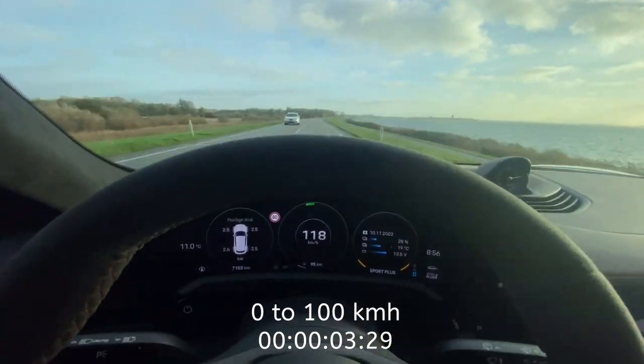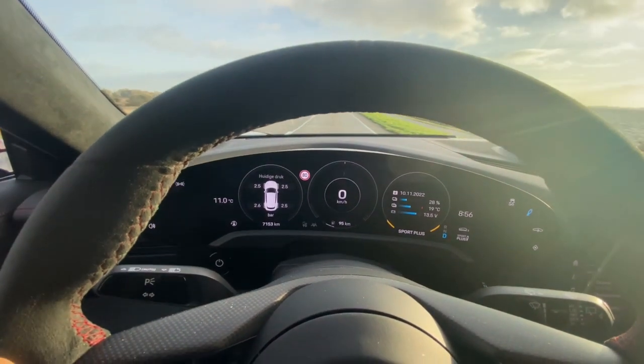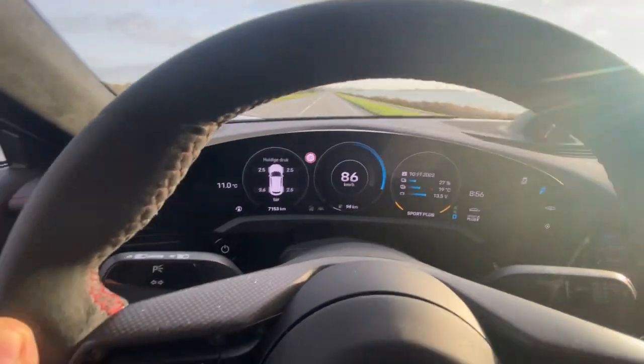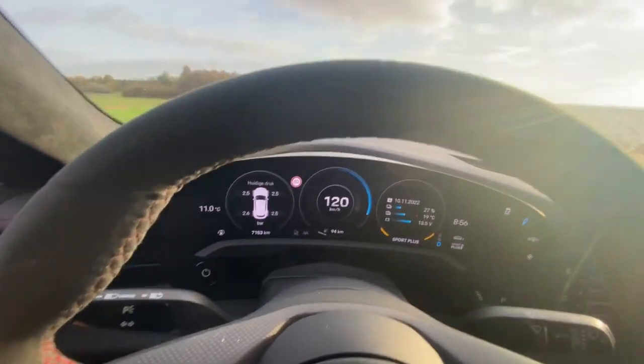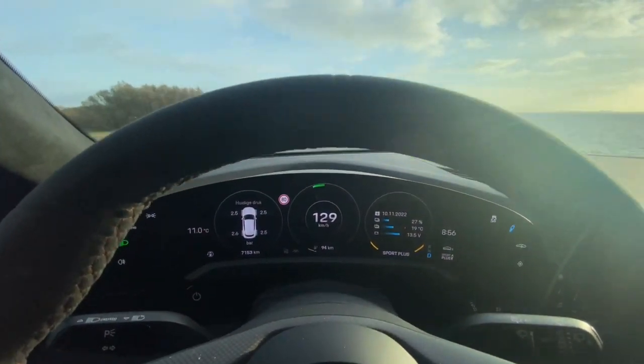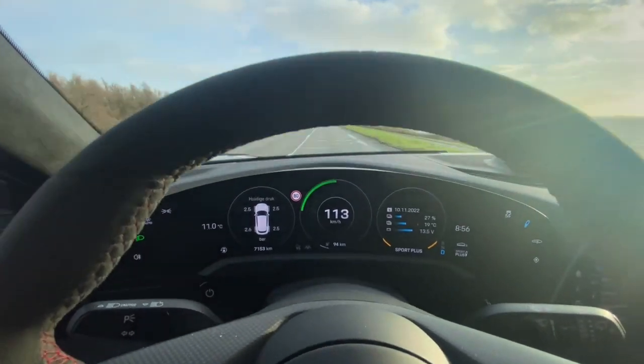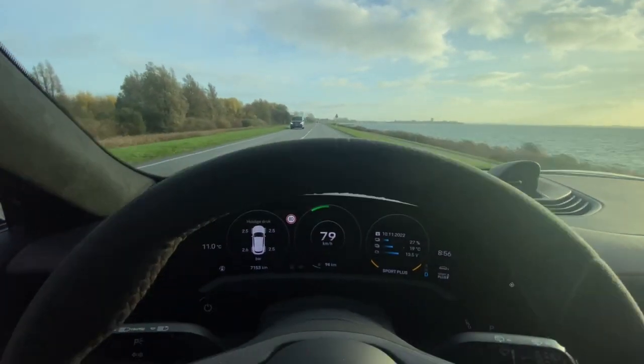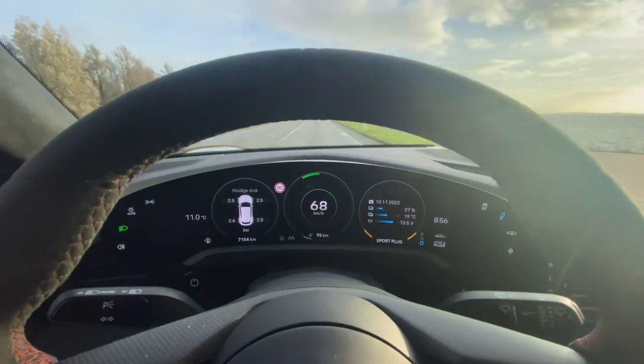Incredible, what a speed! It's really amazing with this car.